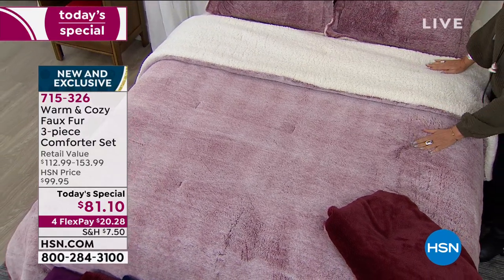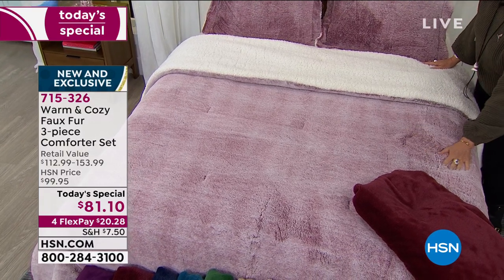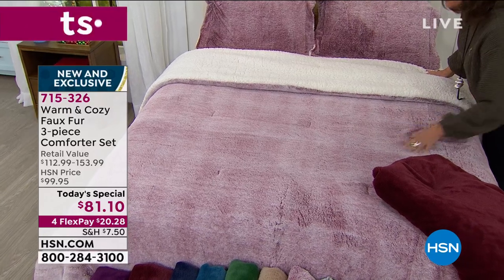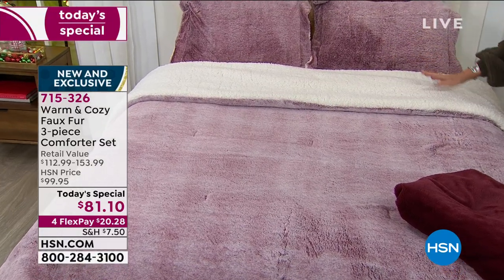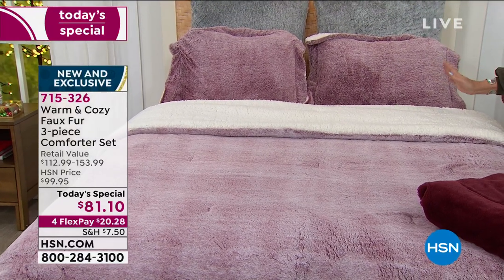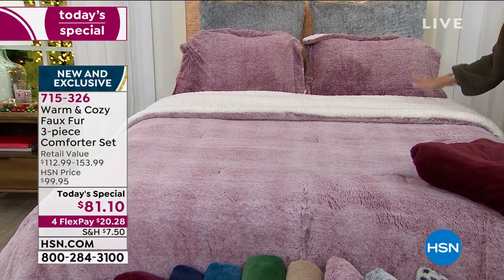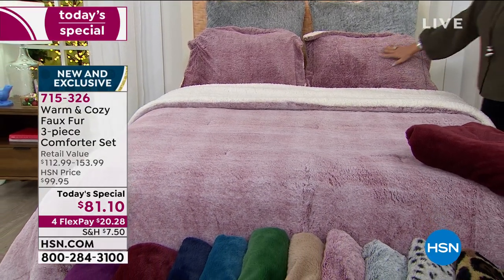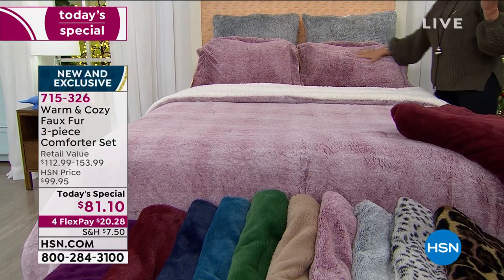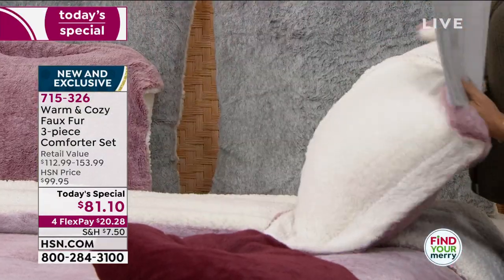The color you're looking at on the bed right now is frosted rose — it is absolutely the most gorgeous color, done in a very unique way. With this frosted rose, not only do you get your comforter, you choose it in whatever size you want: twin, full queen, or king. We're also going to include your shams.